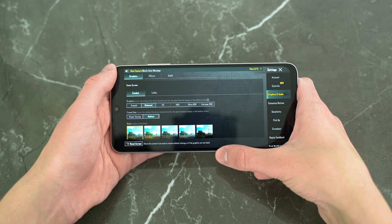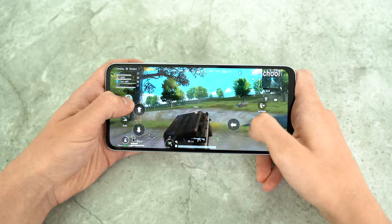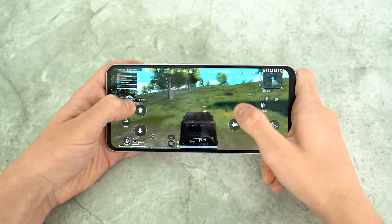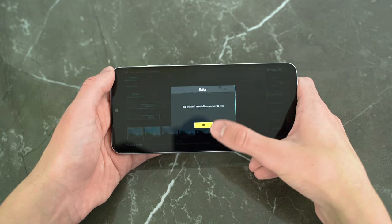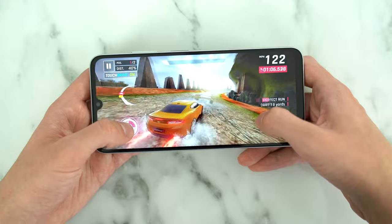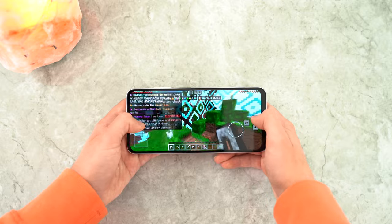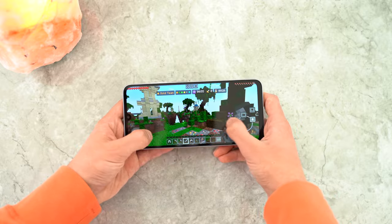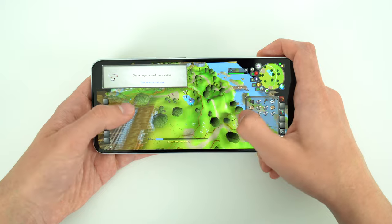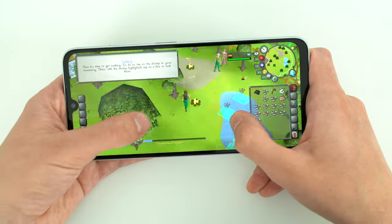PUBG is limited to balanced graphics at medium framerates. In balanced mode, there are no hindrances and the performance is quite good. It's a shame we're not able to select the HD setting, though that option may become available in time. In Asphalt 9, we can play high graphics quality with no hiccups and gameplay is smooth. Same with World of Tanks — no complaints. Minecraft was a fun time; I play with 14-chunk render distance and fancy graphics, and I did have some frame drops, but it didn't take away from the experience. Old School RuneScape ran at smooth framerates with the viewing distance turned up all the way.